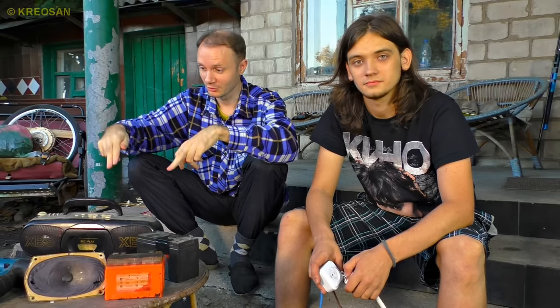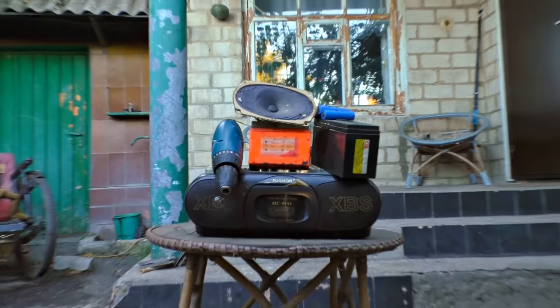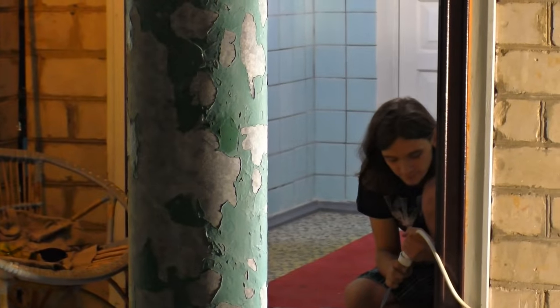Today we are going to show you something special. We will see what happens to these devices if we give them 220 volts directly. These devices should work with low voltages, which means that the result will be absolutely unpredictable. This thing's gonna blow!